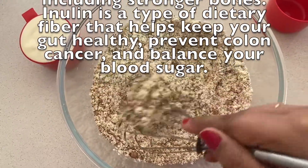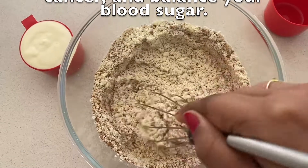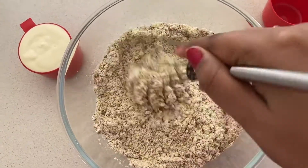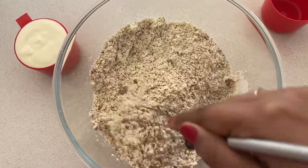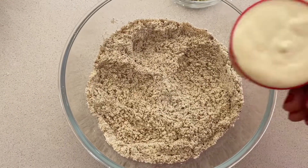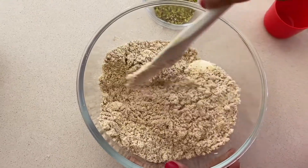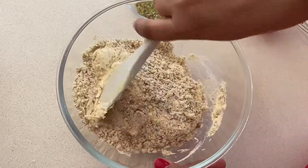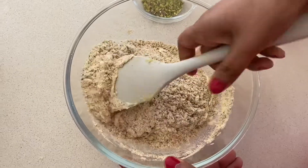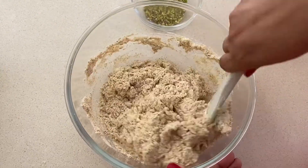What I am going to do now is mix the milk powder and the coconut sugar really well, making sure that there are no lumps forming. Now I am going to add the thickened cream and mix it really well using the cut and fold method, so that everything combines well and there are no lumps formed.